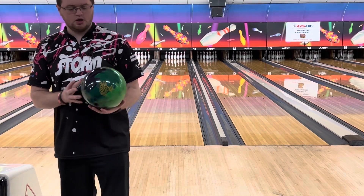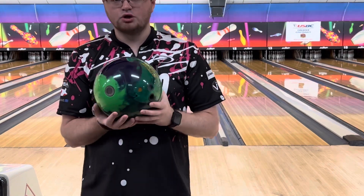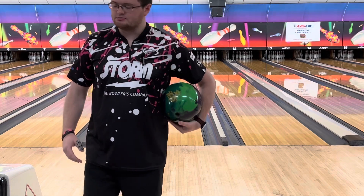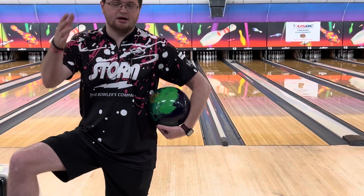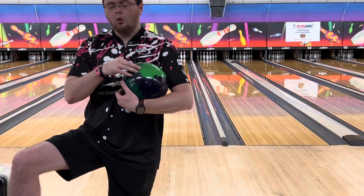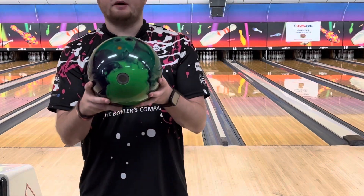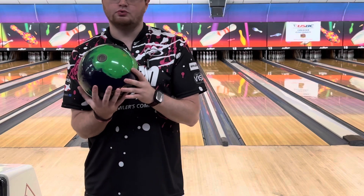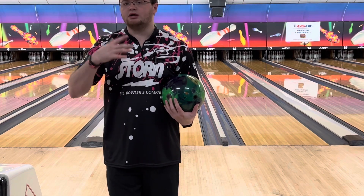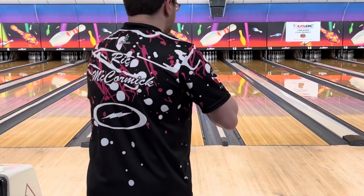We are talking about the Roto Grip Clone. This ball has lime green, dark green, and a bluish purple colorway — the colors look really good. One of my all-time favorite balls is the UFO Alert, and in this video we're going to see if this is a Clone 2.0 or what the difference is between the Clone and the UFO Alert.